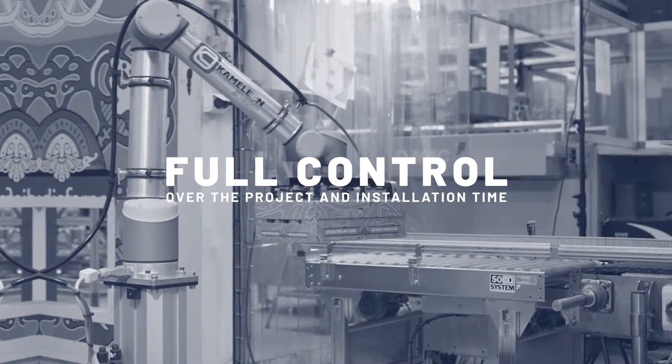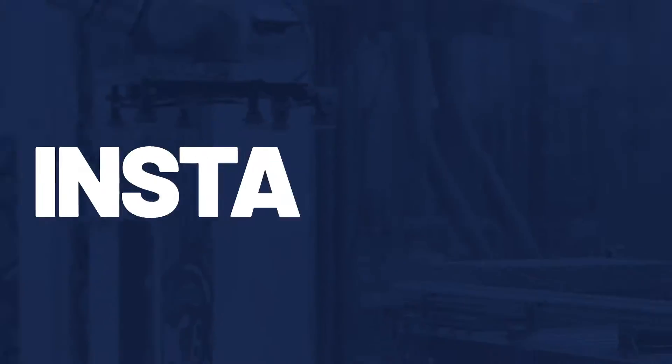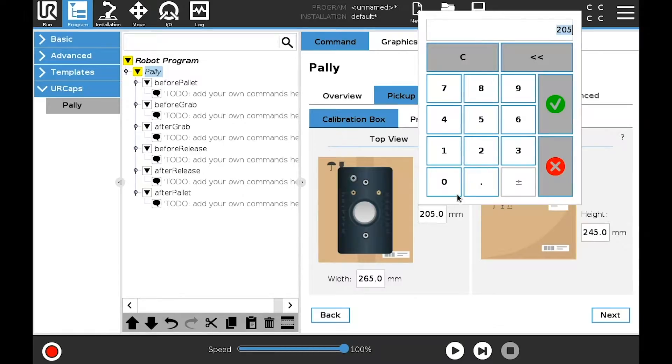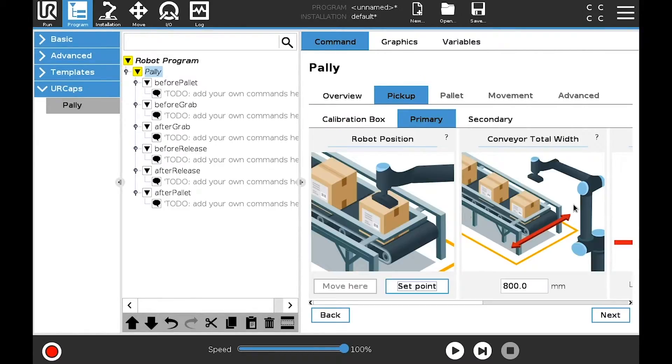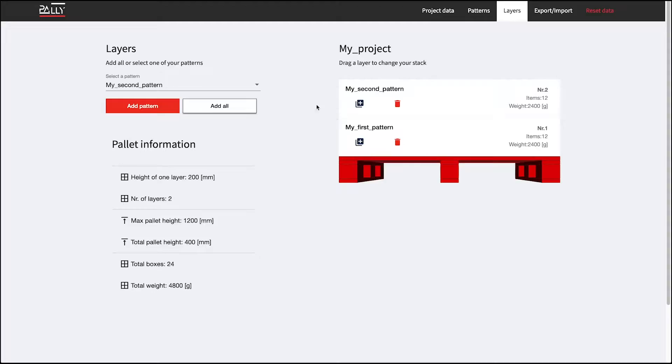With Pali you have full control over the project and installation time. The Pali software will guide you through the setup installation process step by step. Pali has a simple, quick and easy to use interface.